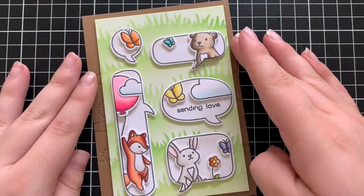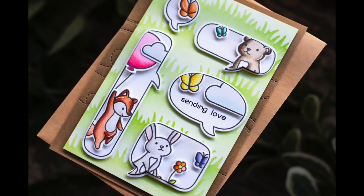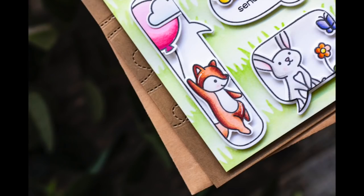That finishes out my card for today! I really hope you guys enjoyed it. I really love adding little scenes into speech bubbles — I've done this before and I love how it turns out. I think it's super cute and just creates a really different style of card. Thank you so much for stopping by today. All of the supplies that I use will be listed down below and linked over at the blog, and I will catch you all next time!